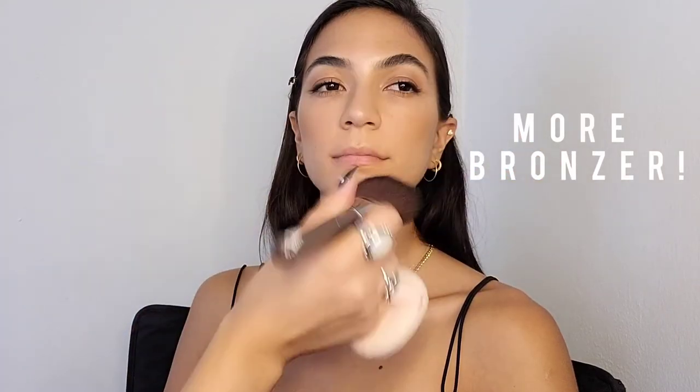I decided not to do a blush, but just take a little bit more bronzer and put that on the cheeks, because AOC doesn't really wear blush — it seems like most of the time she just wears bronzer.